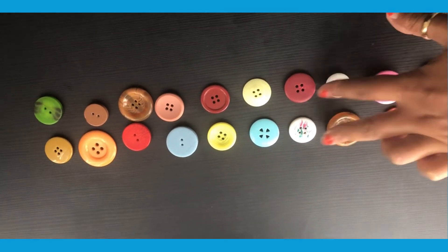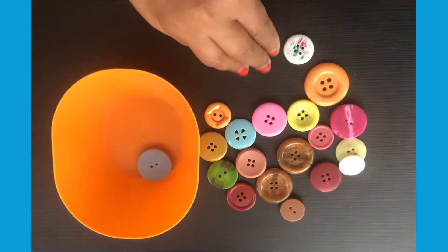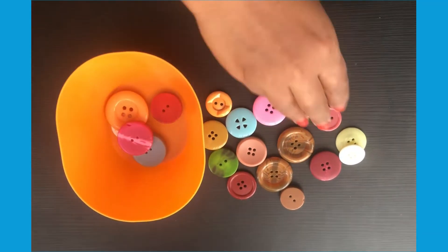Can we count in different ways? Maybe we can count up in twos. Can they put the sweets back in the tub and count backwards?